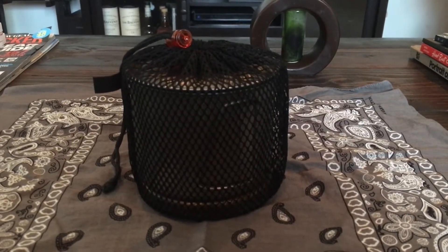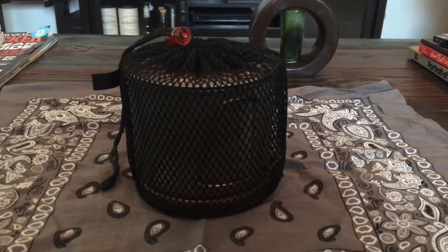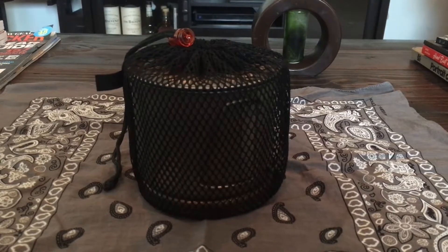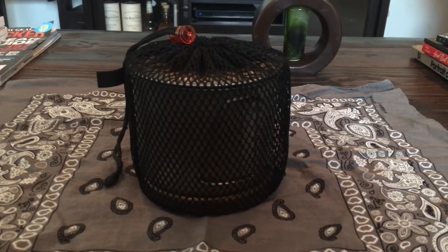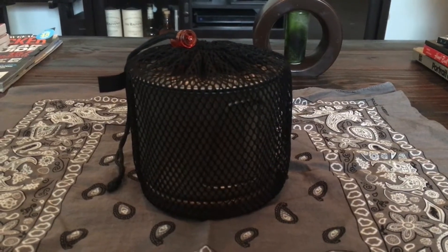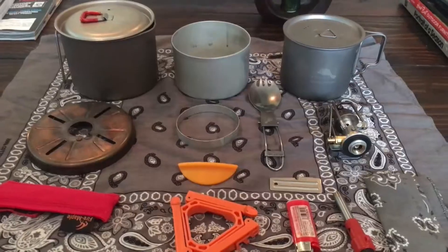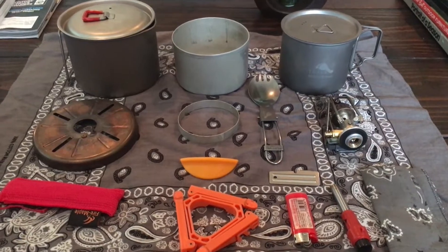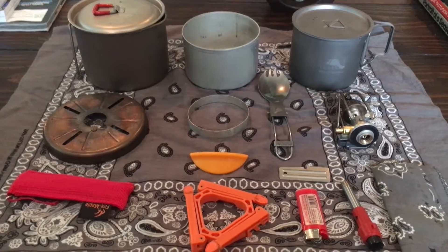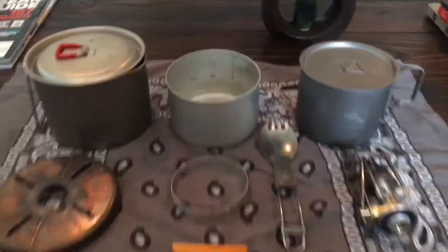Let me go ahead and show you what's in the bag. Right now I'm using the GSI Halite one-liter pot bag for my setup - it just seems to fit perfect with this. So let me go ahead and show you. Here's everything pulled out - all of this stuff nested inside of the MSR kettle.